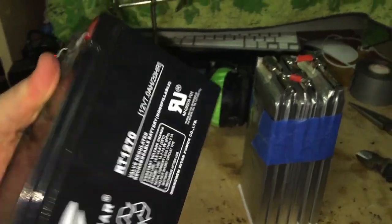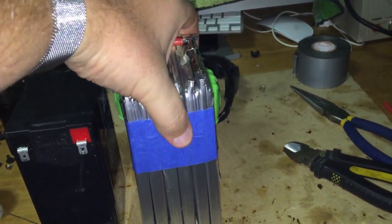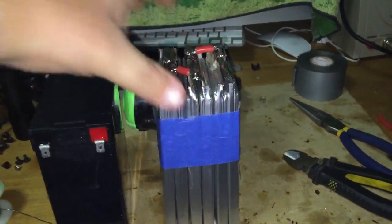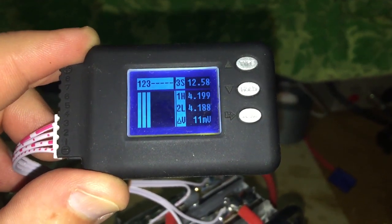Here's a comparison: a 7 amp hour battery pack versus this 12 volt, 32 amp hour battery pack — and it's a lot lighter. Here's my final battery, highly compressed so the cells can't puff out. The battery is very nicely balanced.